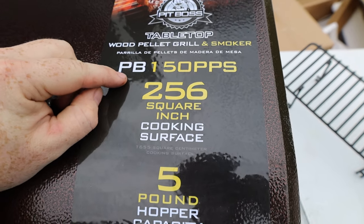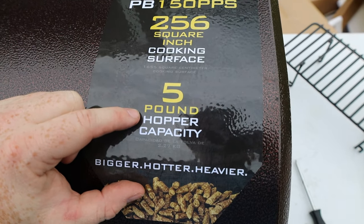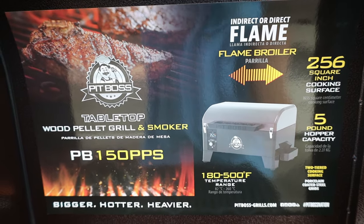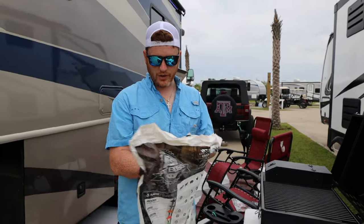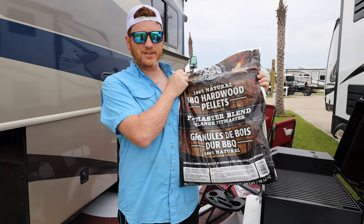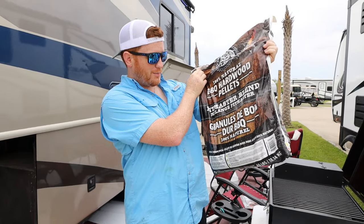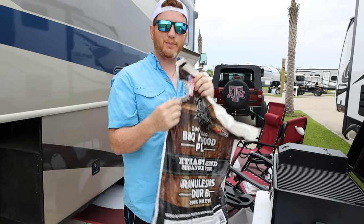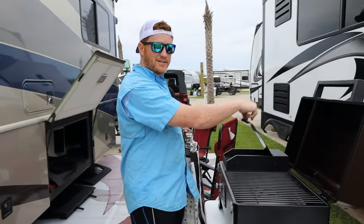If you're wanting the model number, here it is: PB150PPS. Here are the stats — five-pound hopper capacity, meaning it can hold five pounds of pellets. For pellets, I like these competition-grade ones called their Master Blend. It has a mixture of everything — hickory, cherry, maple, oak, etc. — all mixed into one. It's a general-purpose cook-everything blend. I'll dump about five pounds of it in.